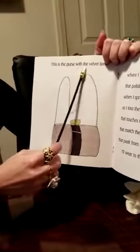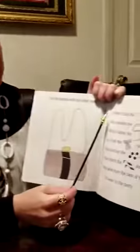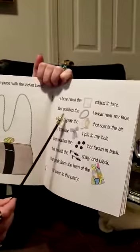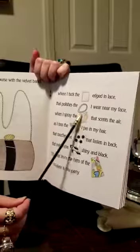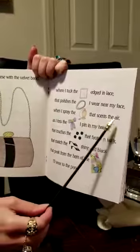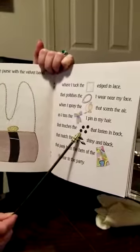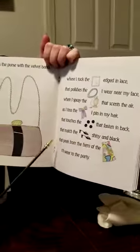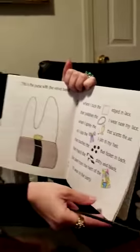This is the purse with the velvet band. Velvet is a kind of soft cloth — when you touch it, it's really soft. Where I tuck the handkerchief edged in lace, that polishes the pearls I wear near my face, when I spray the perfume that scents the air, as I toss the ribbon I pin in my hair, that touches the buttons that fasten in back, that matches the shoes, shiny and black, that pick from the hem of the dress I'll wear to the party.